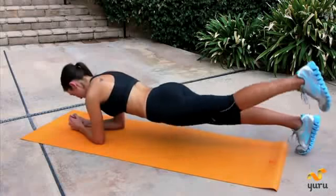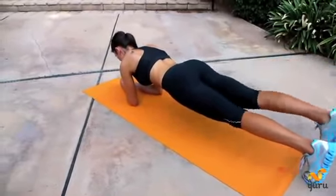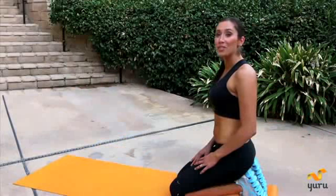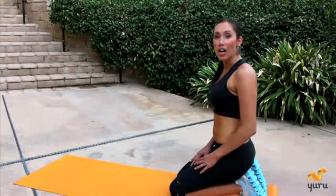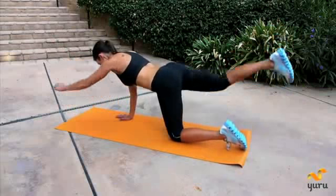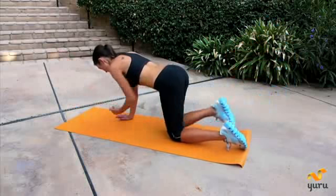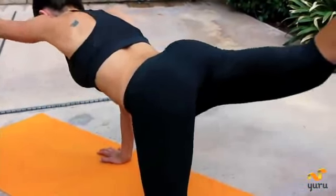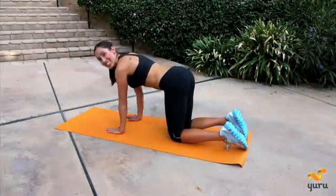Now we're going to do one more set. Nice job. Now we're going to do tabletop. This is really challenging and you want to make sure you do it in a controlled motion. We're going to start off with our left arm and our left leg first. Good job.